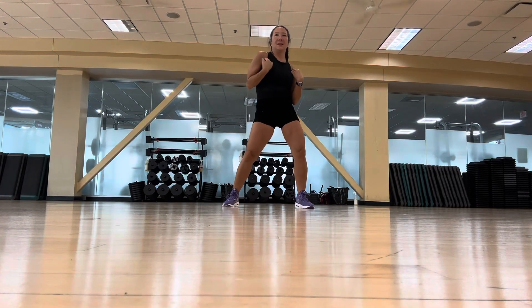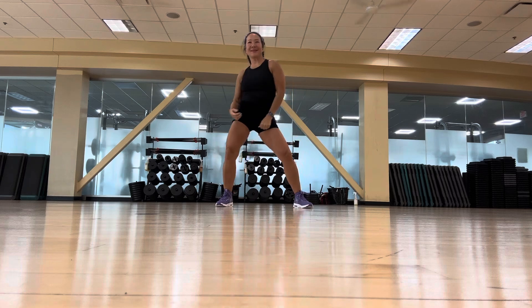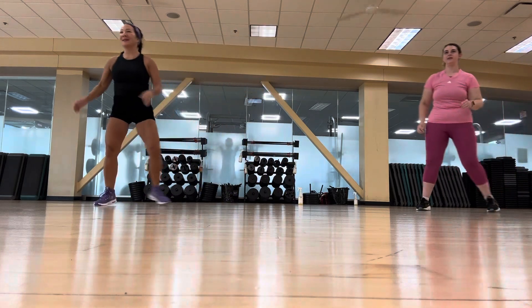Double and single out with those shoulders. Double, double — perfect. We're going to give you a pause here. Walk out. Give me two rolls with the left hip.